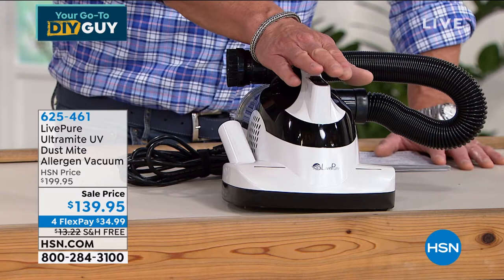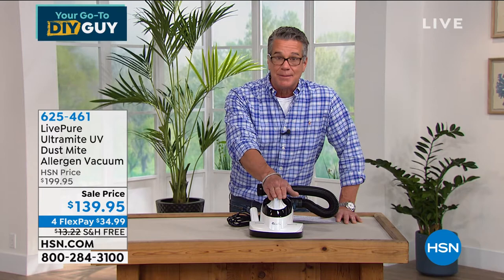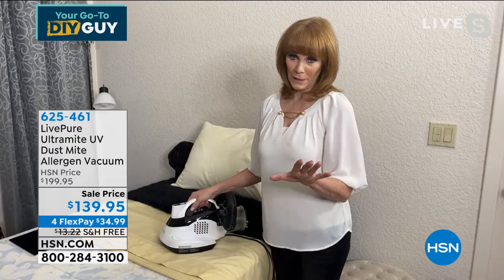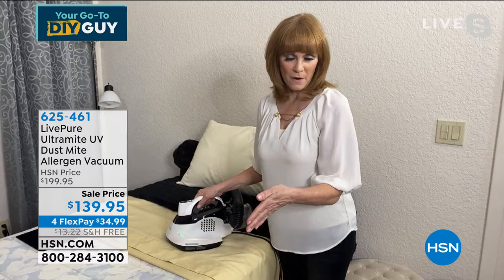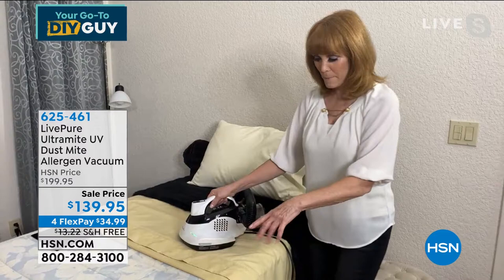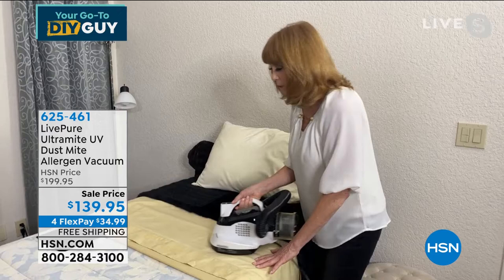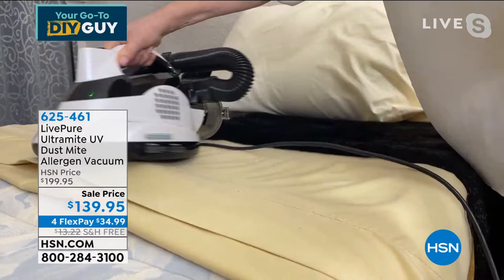Especially nowadays people are really concerned about keeping their entire home clean. We spend seven, eight, nine, ten hours in bed — doesn't it make sense to keep that area as clean as possible? A lot of people use a mattress cover. First, use the UV on your mattress, then put on your mattress cover. If you already have one, take it off, vacuum with the UV and beater bar, make it as clean as possible, then put your mattress pad back on. You can use it on any textile — sheets every other day, pillows every night if you want.